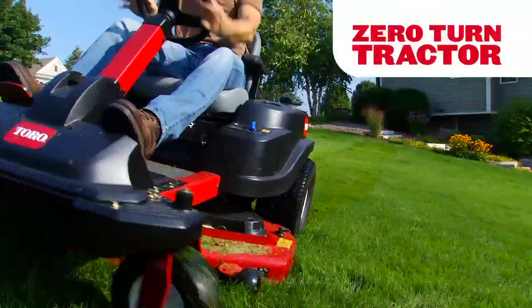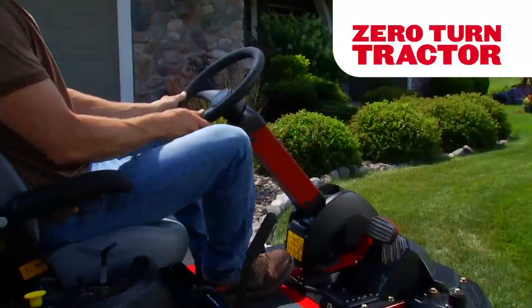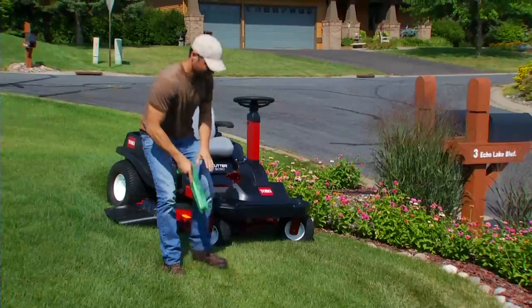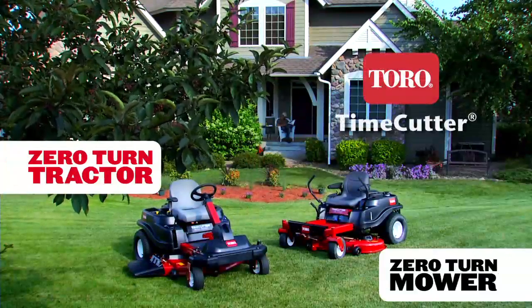Time Cutter's zero turn tractors have intuitive steering wheel control and an adjustable column. And Toro's Smart Park braking system automatically stops the mower deck and sets the parking brake when you need to get off the machine. Time Cutter's zero turn mowers and zero turn tractors — only from Toro.